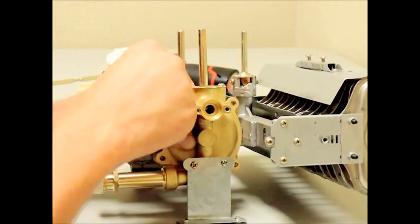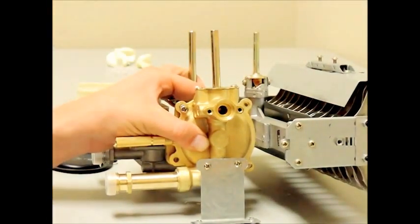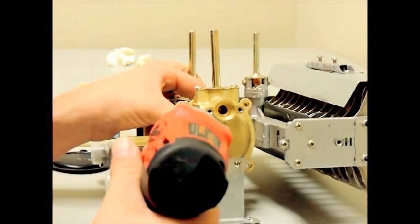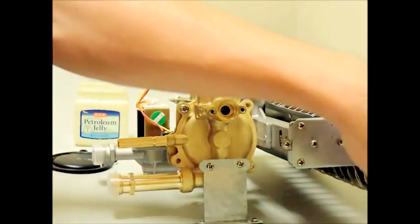If you removed your unit from the wall to work on it, then you will want to start the reassembly by slowly inserting the four housing screws without completely tightening them. Once all screws are in place, then go back and securely tighten them with your driver.